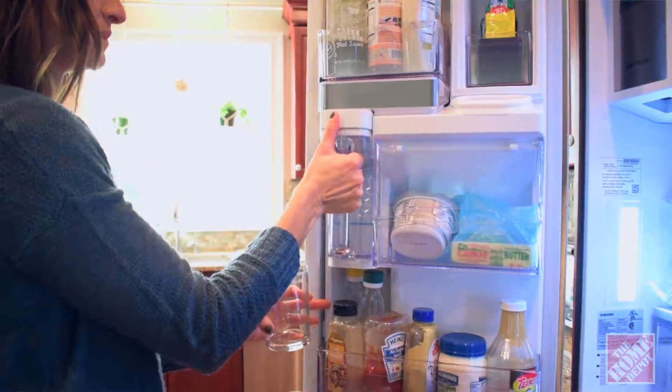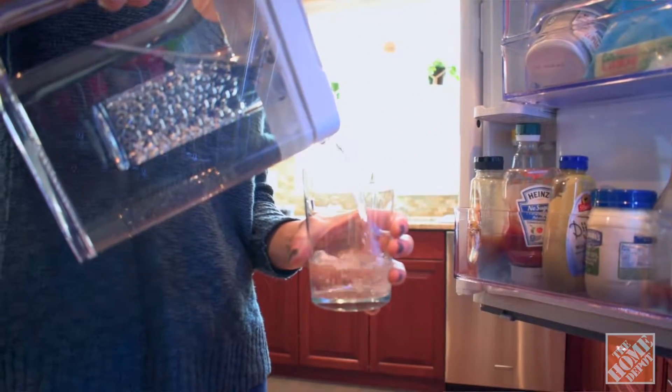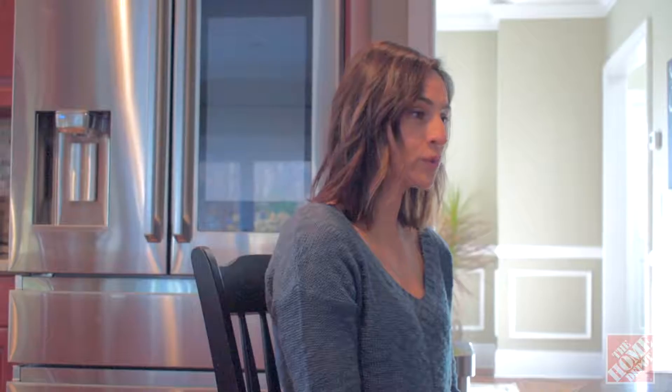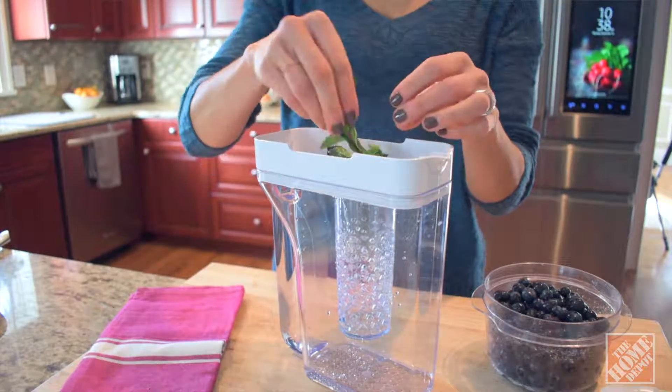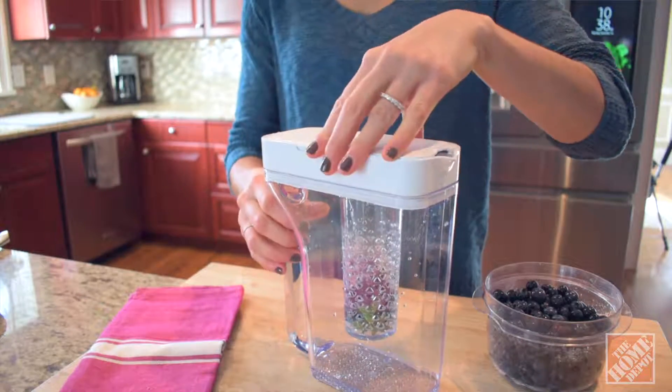Another great little convenience feature is the auto water fill pitcher. I wasn't sure how much I'd use this with the water accessible on the outside of the fridge door, but I really like using it when you need multiple glasses to fill up quickly, or you need something with colder water. Not only does it fill up your glasses quicker, it also has the option to put fruit in it and make diffused flavored water.